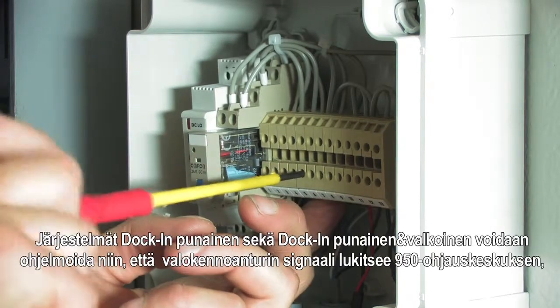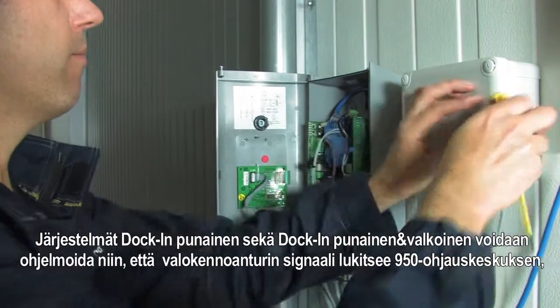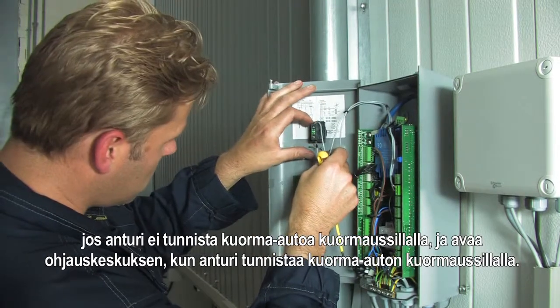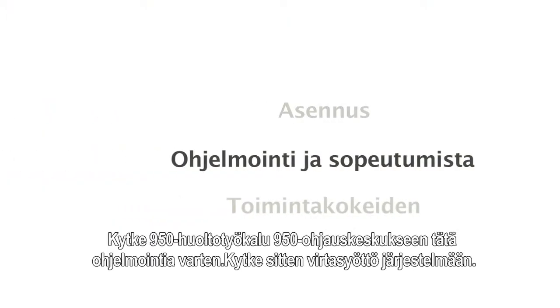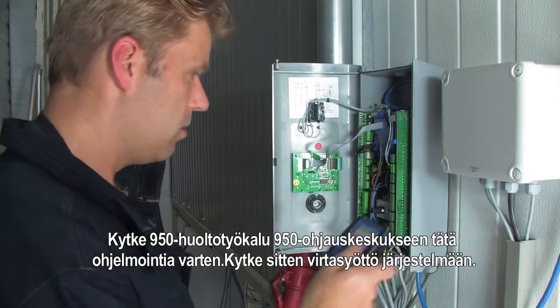The signal from the photocell sensor from the dock in red and the dock in white and red can be used to lock the 950 control unit when no truck is detected, and unlock the control unit when a truck is detected. To program this option, connect the 950 service tool to the 950 control unit and switch the power on.